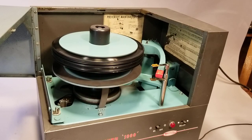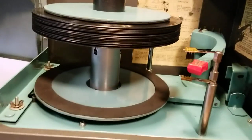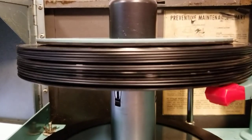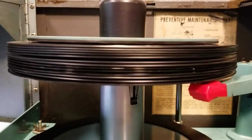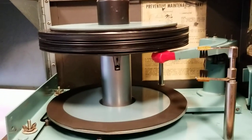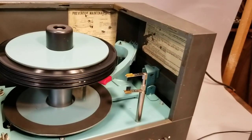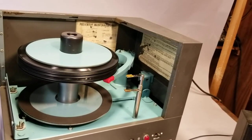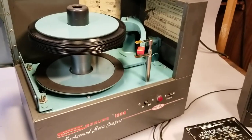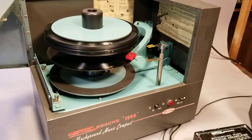As the bottom platter falls, the stylus will go for the underside of the first record. We'll reject records here to see that it plays both sides. A lot of these records on this particular stack skip because these are the records I use to align the units.